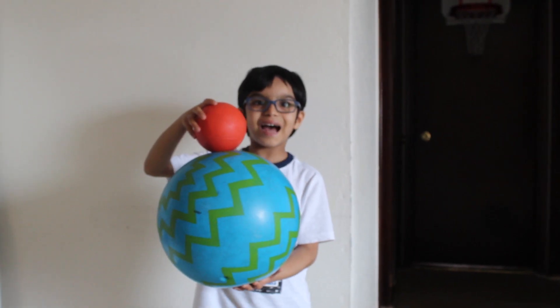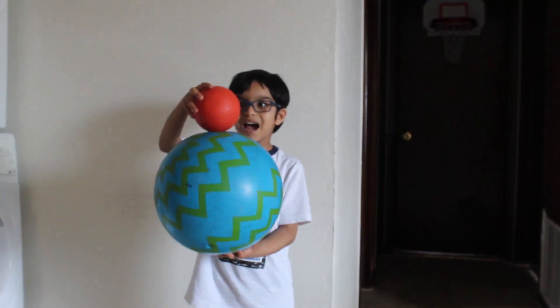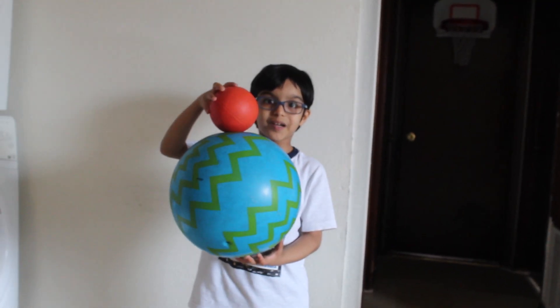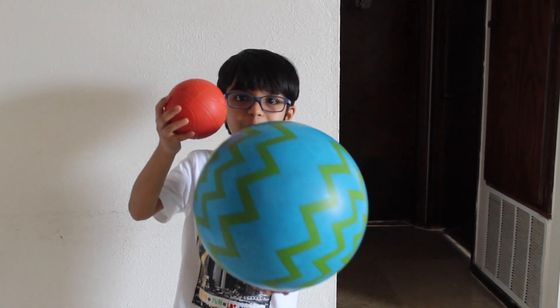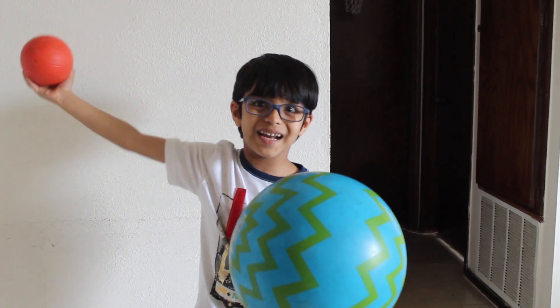Let's see what happens if we drop two balls together. I put the small ball on top of the big ball. It jumped up high! The big ball pushes the small ball. That's why the small ball jumps up high.